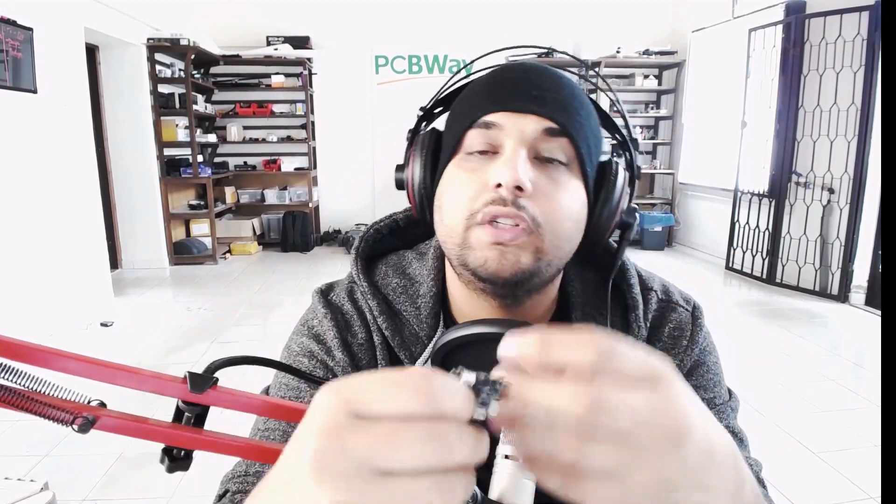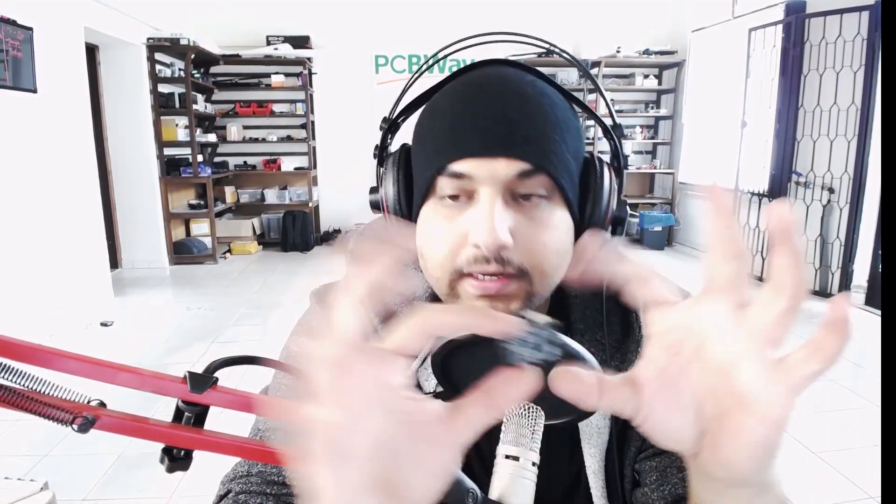Another con of these is that the built-in receiver cannot get much range — here's the antenna — but that is an easy fix: you can go ahead and install your own external receiver, which we'll cover later on in a beginner's toothpick build guide video. So those are the pros and cons of the Crazybee board currently.